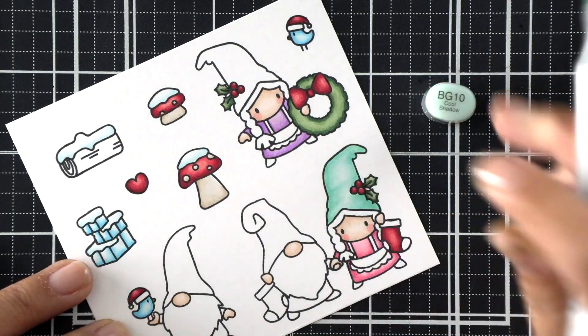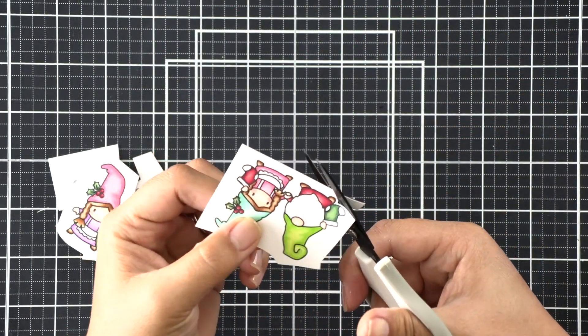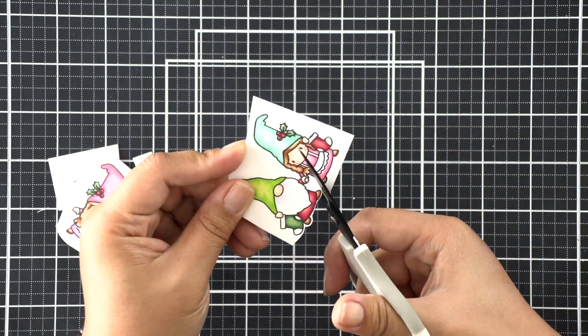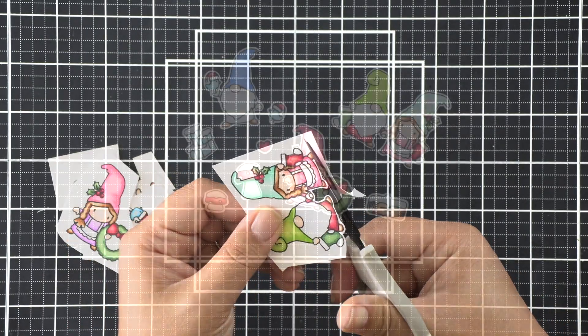Just very basic here — starting with the darker shade, blending in with the medium, and then blending it all out with a lighter shade. I did mention that there is a die set but I don't have that die set, so I am going to be fussy cutting. I'll share a little bit of that here but then I'll do the rest of it off camera.